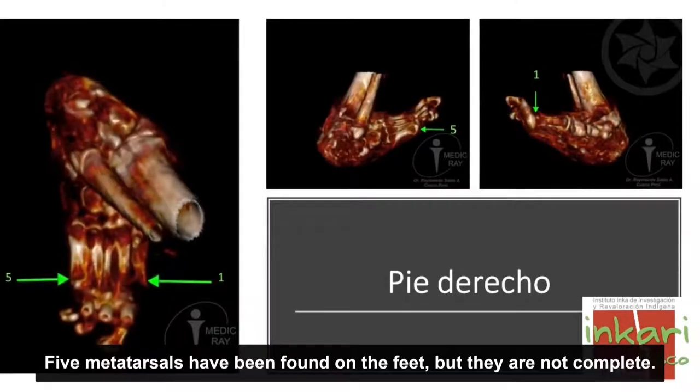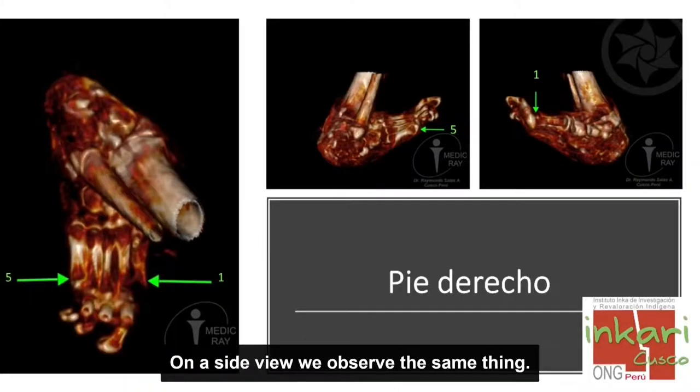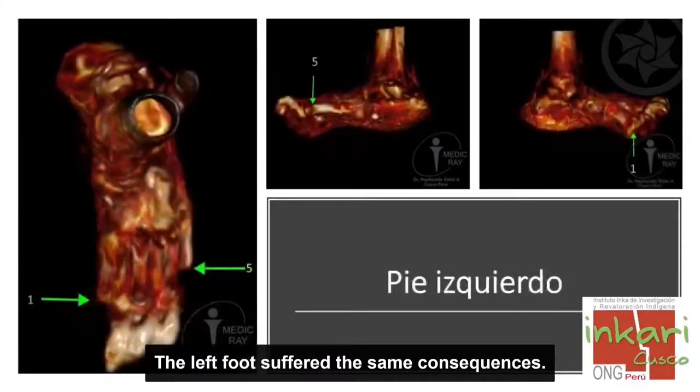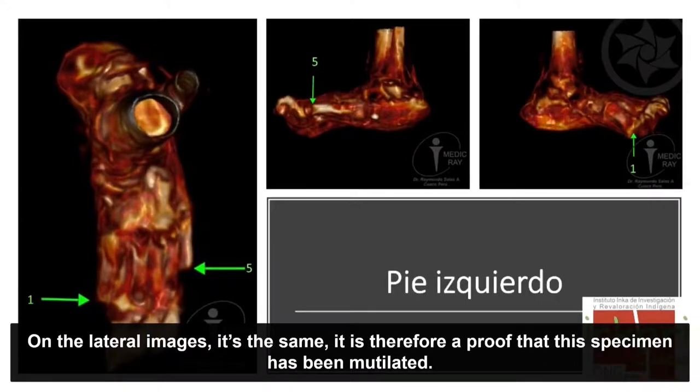En los pies encontramos cinco metatarsianos, pero los cuales no están completos. Han sido modificados o cortados el primero y el quinto metatarsiano. En una vista lateral observamos lo mismo. El pie izquierdo ha sufrido las mismas consecuencias: han sido mutilados el primero y el quinto metatarsiano. Es una comprobación de que este espécimen ha sido mutilado.